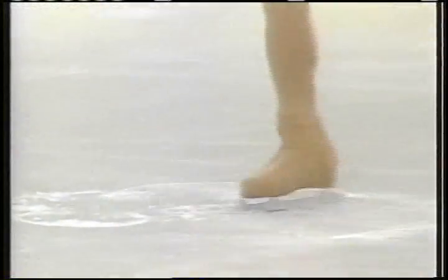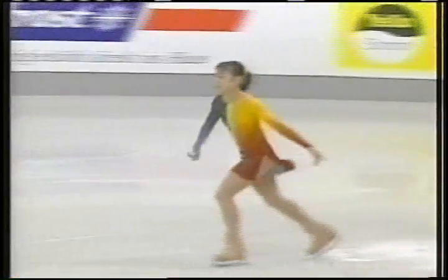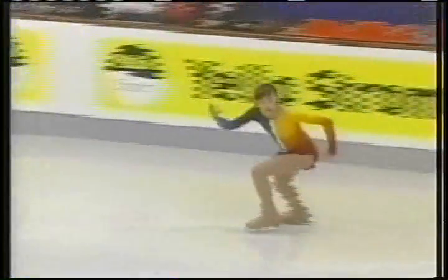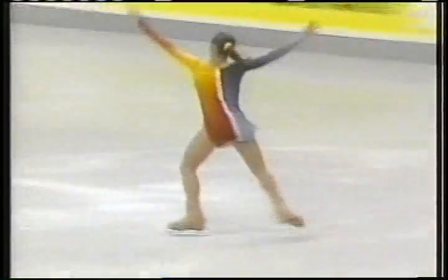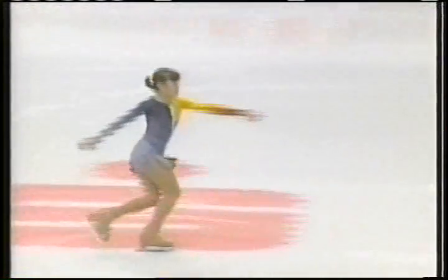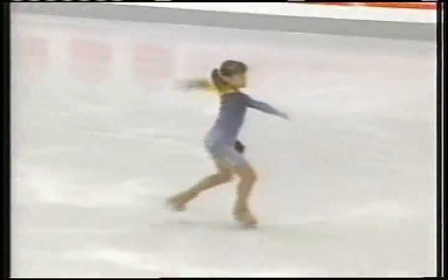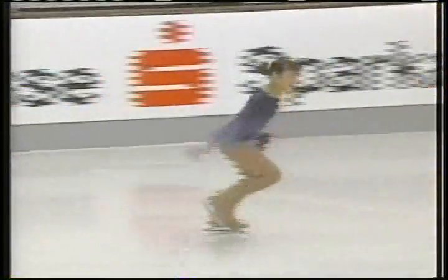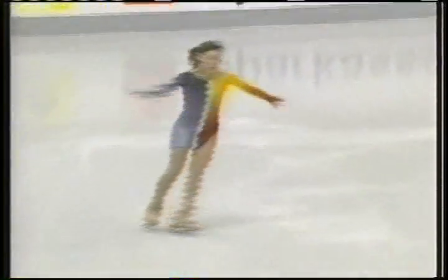Flying Camel in a somewhat laid-over position. The Lady Short program is two minutes and 40 seconds long, worth one-third of the total score. There are eight required elements, and this young lady is doing very well.